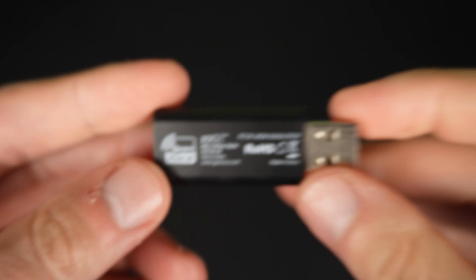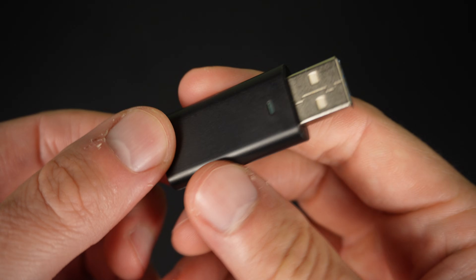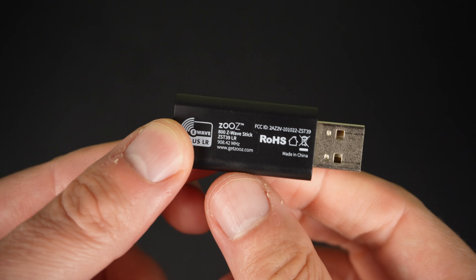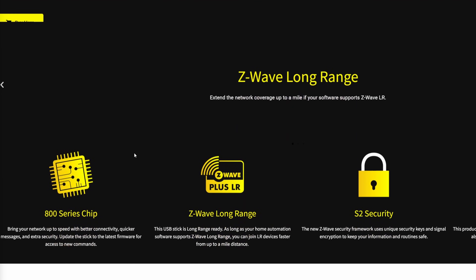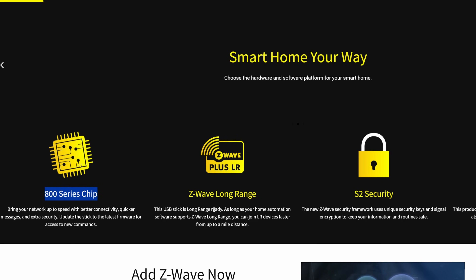To get started we're going to need to pick out the right adapter for our use case. The best all-around option is the ZOOZ ZST39 USB stick. It's honestly the best bang for your buck when it comes to features for the price. I have a link in the description if you want to check out the latest pricing. The ZOOZ USB has Z-Wave long range, S2 security, and an 800 series chip, which means it's the latest greatest Z-Wave.